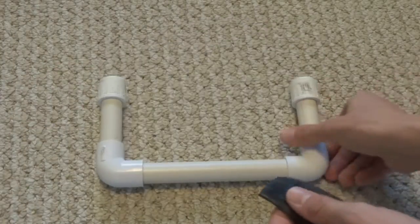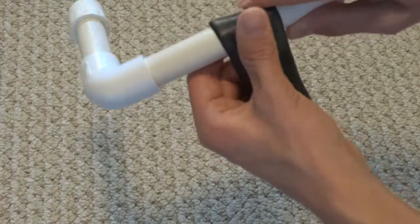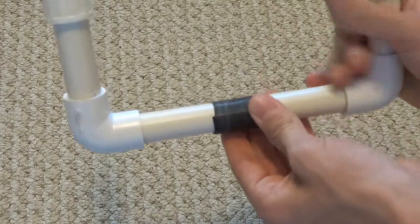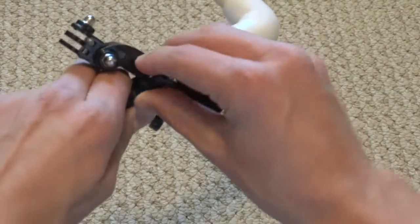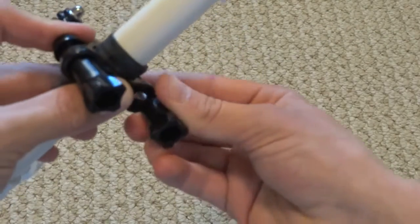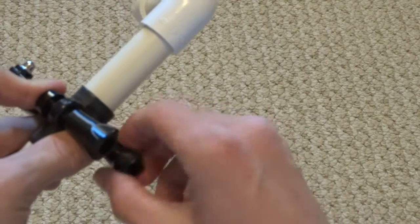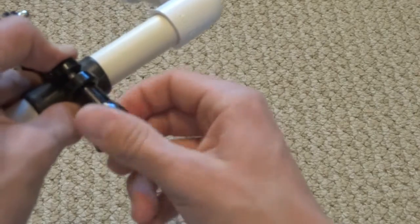Take the piece of rubber and wrap it around the middle of the 6.5 inch piece. It doesn't have to be directly in the middle, but you want it centered like that. From this point, put your handlebar mount right over that piece of rubber. I recommend using rubber whenever working with the handlebar mount, just so it keeps it in place. Go ahead and tighten that down evenly.